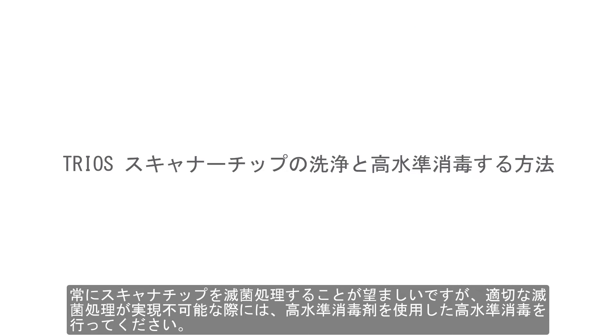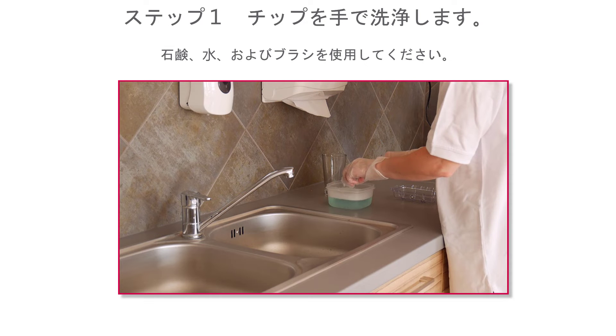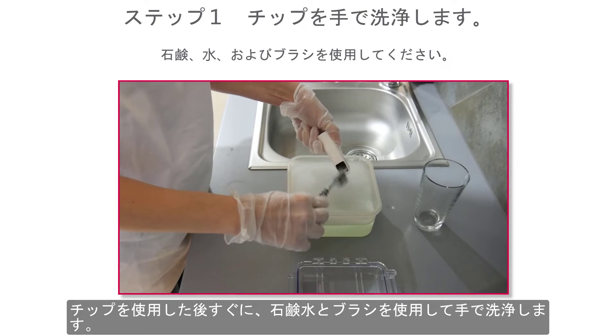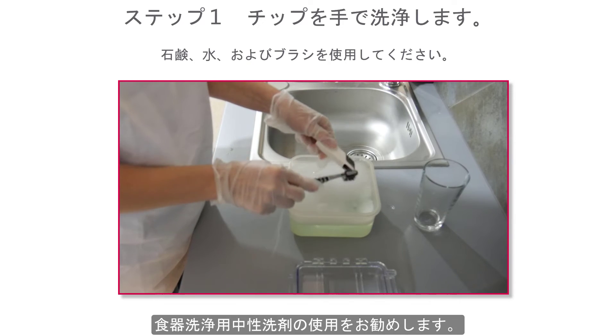Sterilisation of the scanner tip is always desirable. But if sterilisation is not practical, a high-level disinfection with a high-level disinfectant may be used. The procedure is almost the same as before: clean the tip manually using soapy water and a brush immediately after use. A mild dishwashing detergent or similar is recommended.